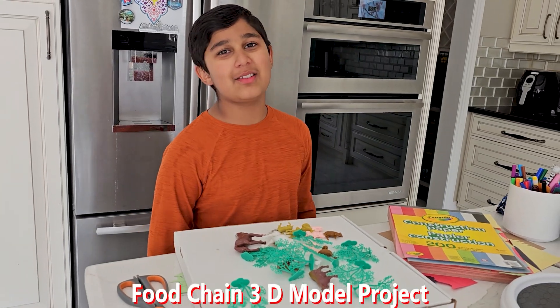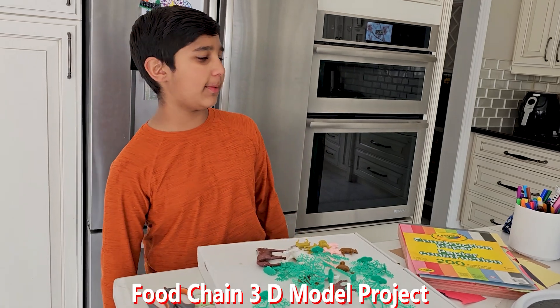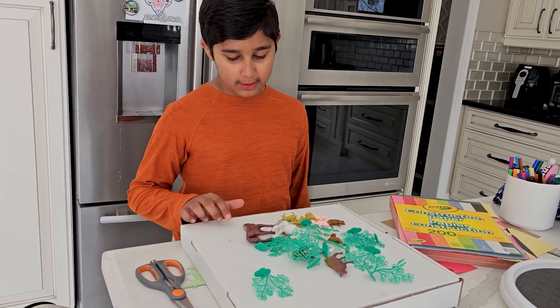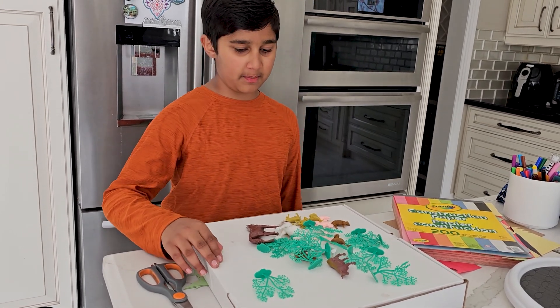Hello guys, welcome back to my YouTube channel. It's Chris, and today we're doing a food chain model. It's my school project about French — it's my school project, and for the base I'm using a pizza box.